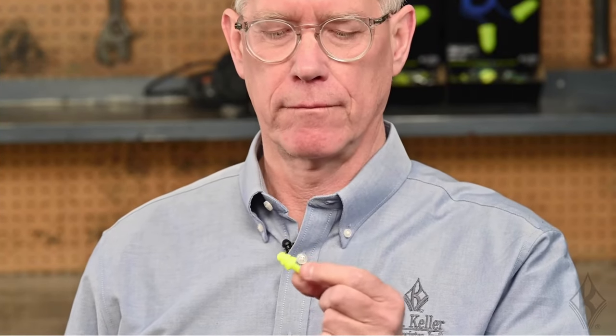First, make sure your hands are clean and pick up one of the plugs. Reach over with your other hand and pull your ear up and out to open up the ear canal. Insert the earplug using a rocking motion until all the flanges are inside the ear canal. There should be enough of the plug protruding that you can grab it with two fingers.